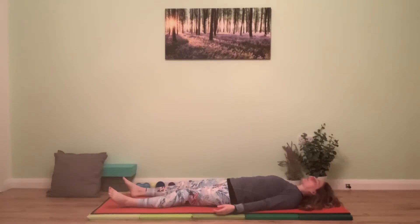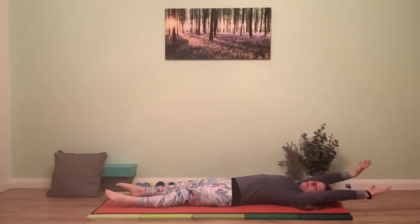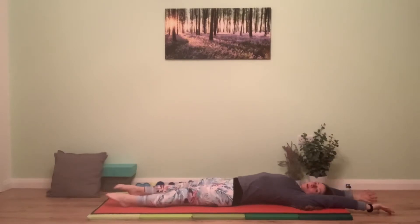Very slowly allow your eyelids to open. We're going to bring you into a full stretch — bringing the arms slowly overhead, lengthening the legs out long and straight, stretching them away from you, almost pointing through the toes and balls of the feet, reaching through your head to lengthen the whole body.